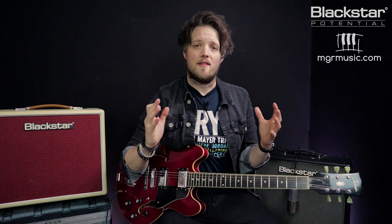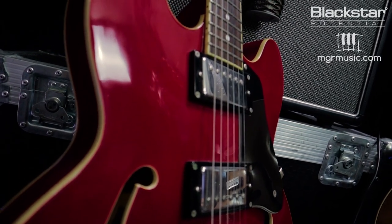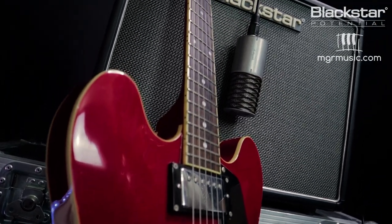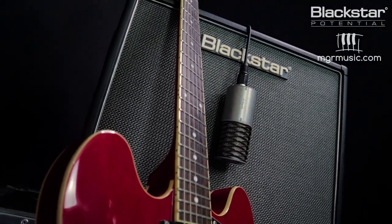If you already own a valve amp you'll know the best tones come when you really crank it up. That's when the amp really comes alive and the natural compression, tube distortion and sag from the amplifier being pushed starts to take hold. But that's not always practical — you might not be able to push a 100 watt valve amplifier at home as loud as you want to. This is where the DPR comes in.